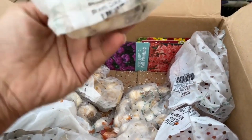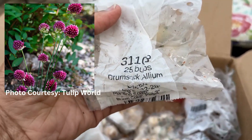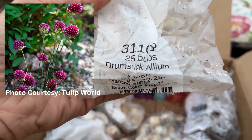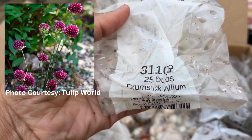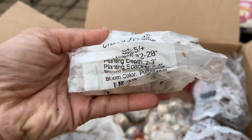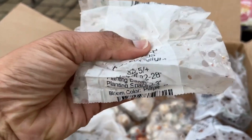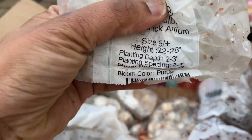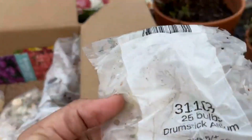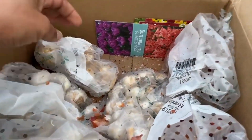This is the Drumstick Allium! I planted these earlier in the year and I loved them so much I had to get more. There are 25 in the bag. They grow 22 to 28 inches tall and are a beautiful purple color. Alliums are related to the onion family, so they actually smell like onions.